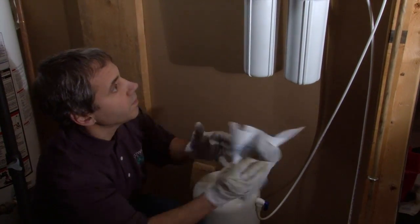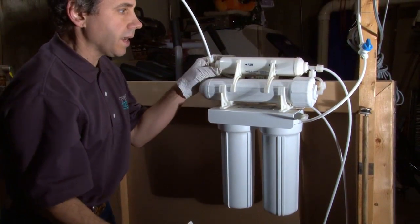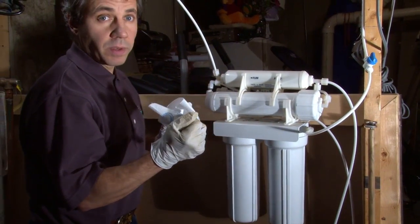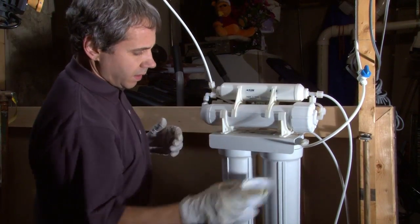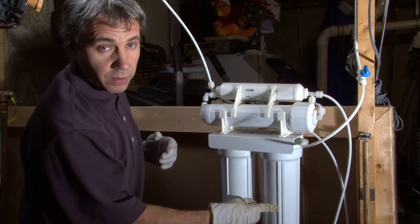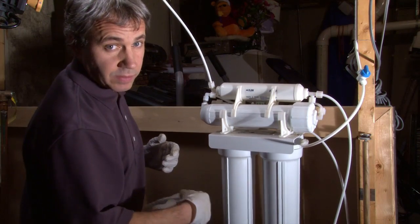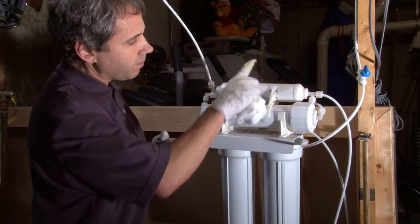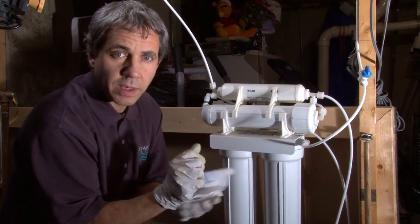Every two years or so, I'm going to change this pre-filter on top — I don't change that every time. This is the final polishing filter and that can go a bit longer. If you want, you could always put a Sharpie on there so you always keep track of the date. These pre-filters, depending on your water conditions, every six to eight months. At least every year on the carbon block, but you could do them both at the same time every six to eight months — both filters. And then every other time, maybe do the post-carbon on top. Thank you — this is a quick demo by Countryside Eco Water.